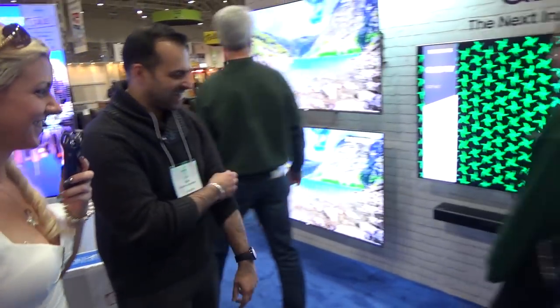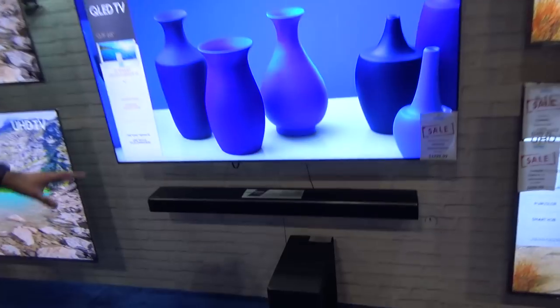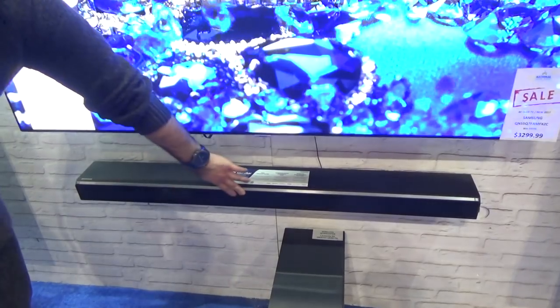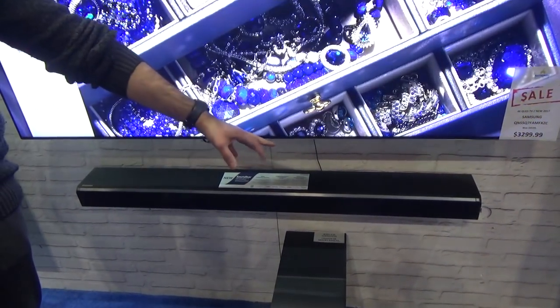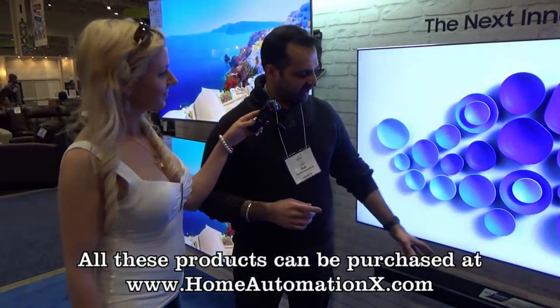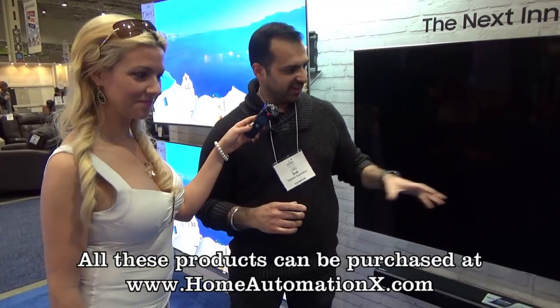What else can you show me, Sook? We have a soundbar from Samsung — Samsung's top of the line, 5.1.4 channels. It also has rear speakers. You've got three speakers at the front, two at the back on the soundbar, and two at the back on top as well. So you get that sound as if you're actually in the scene, part of the movie or picture you're experiencing. And this is about 550 watts — pretty good for a soundbar of that quality. It comes as a whole set with all five channels.